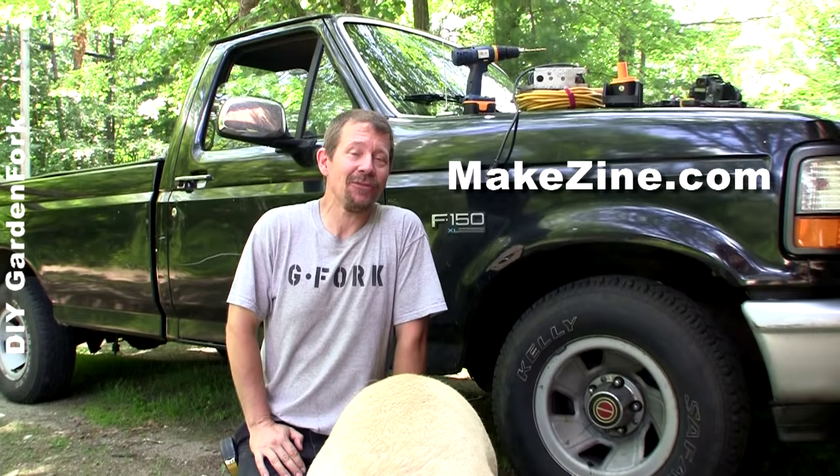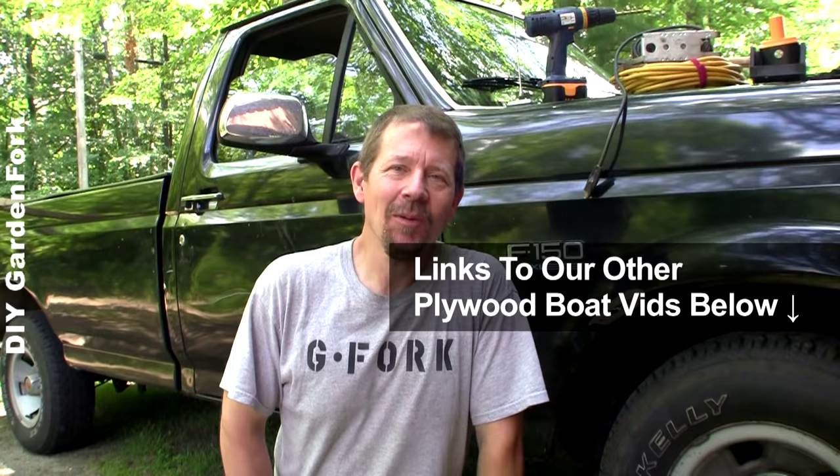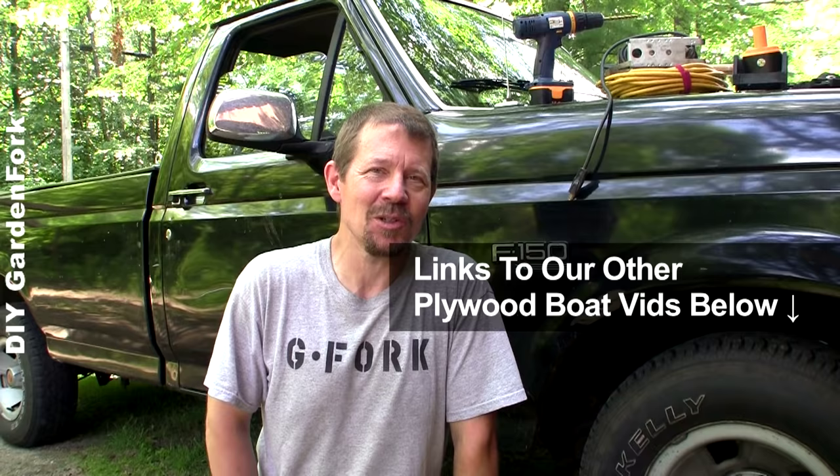We were watching Make Magazine, one of their video podcasts, and it had Deke from Tiny Yellow House on there, and he made a boat out of one sheet of plywood, and I said I wanna make that. So this is kind of an homage to Deke — we're gonna make a boat out of one sheet of plywood. It's his design; I'm gonna make some modifications to put the Garden Fork spin on it. I watched this video about 10 times, I think it's pretty cool, so I'm gonna show you how to make this really cool boat.